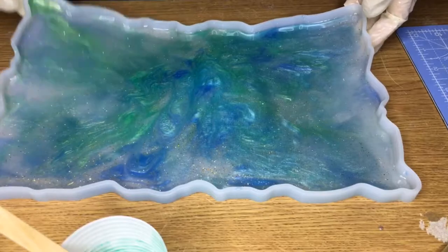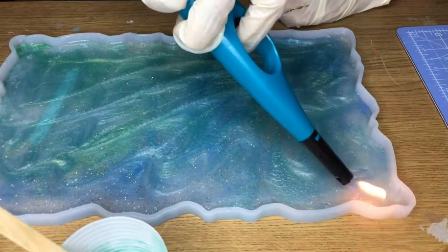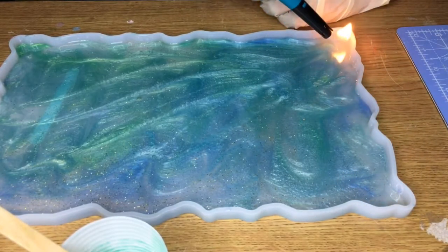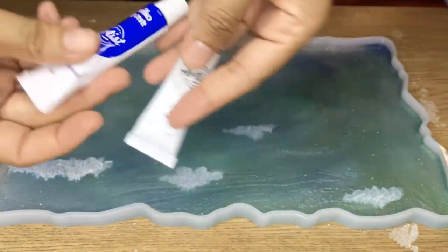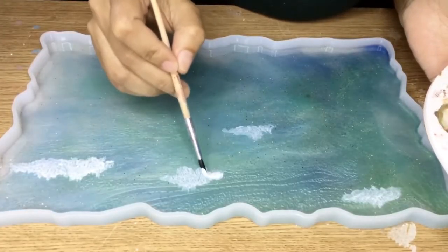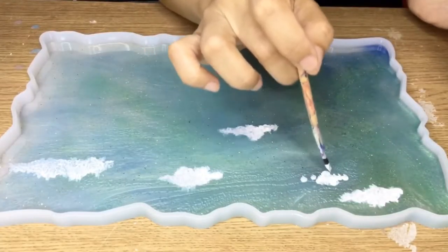Then you leave it for 24 hours to dry after removing the bubbles. After 24 hours, the next step is painting with acrylic. I use the acrylic colors from Wilko — they are not too expensive but have a decent quality. I'm going to start from the clouds.